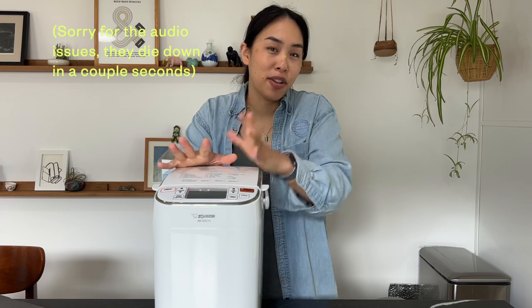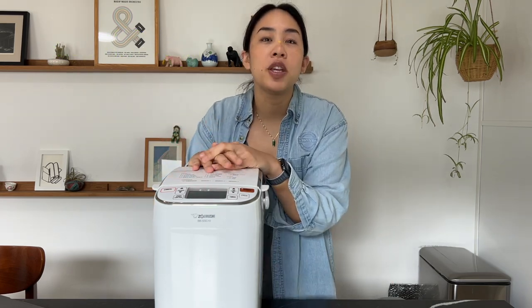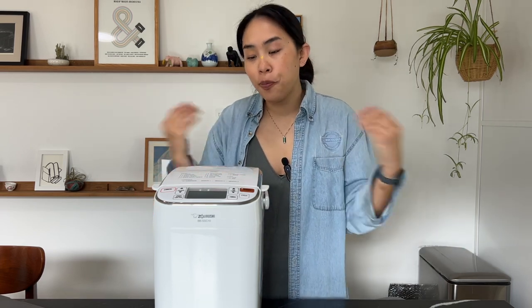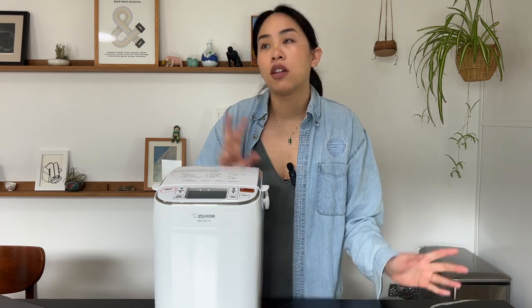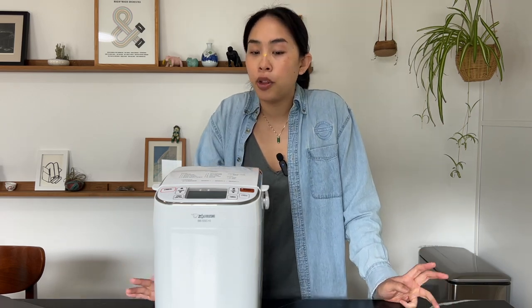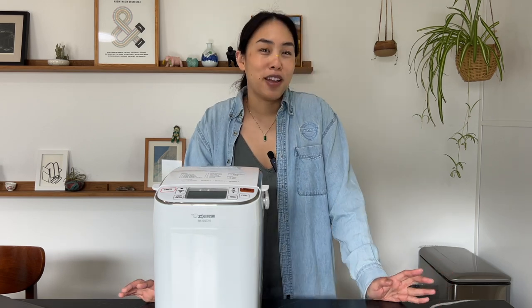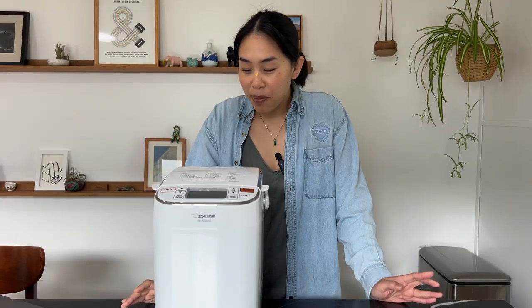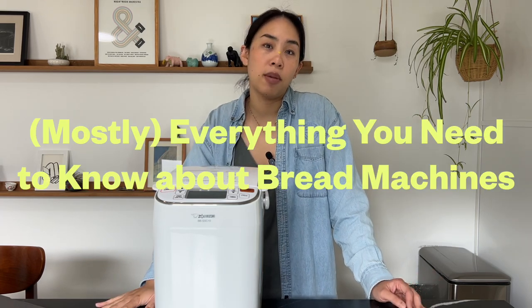A couple months ago my friends got me this Zojirushi bread maker and I've been baking with it. I thought it would be a good time to do a video on everything about bread makers — tips on whether you should consider buying one, what they're good for, the whole shebang. My name is Rachel, I'm an amateur baker but I've been baking for almost 20 years. This is my first YouTube video so please be kind.